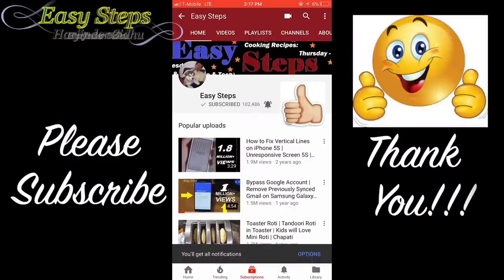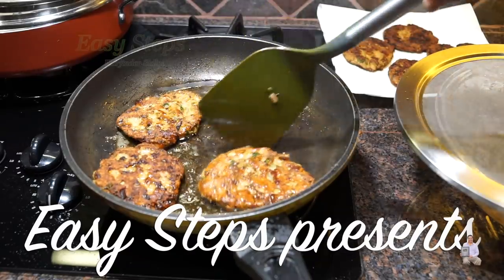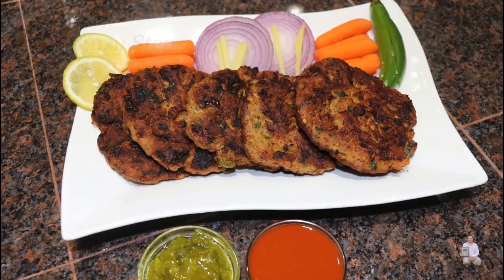Click on the bell to get all notifications. Hello everyone, please welcome and join me at Easy Steps Cooking. Today I'm going to share with you a quick and easy chapli kebab recipe.